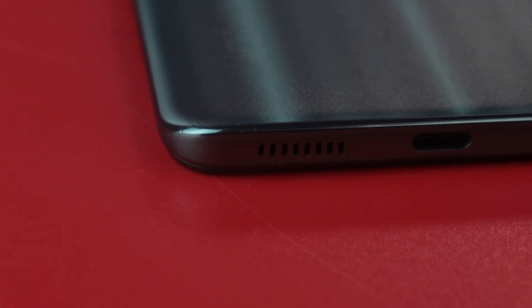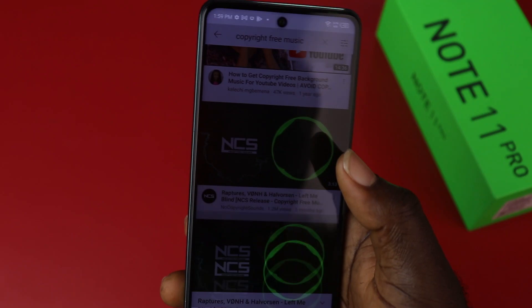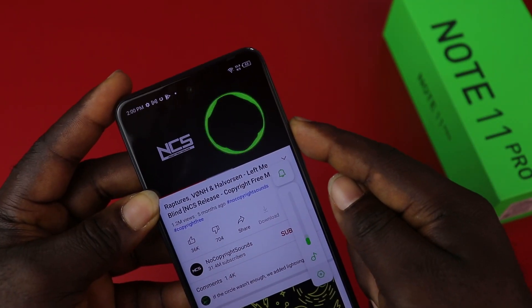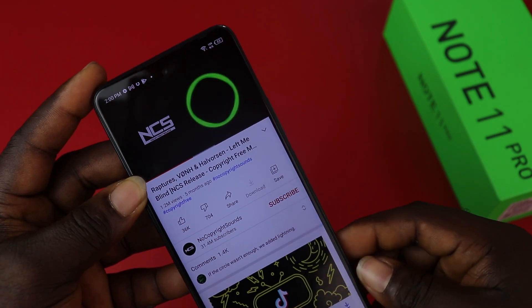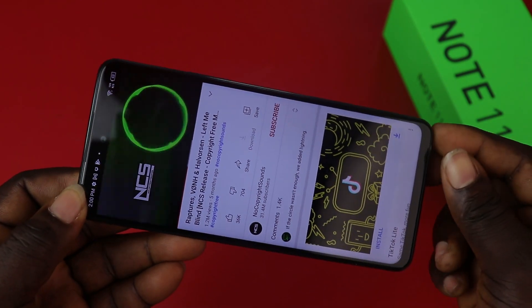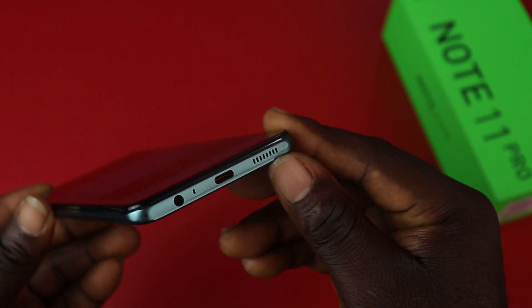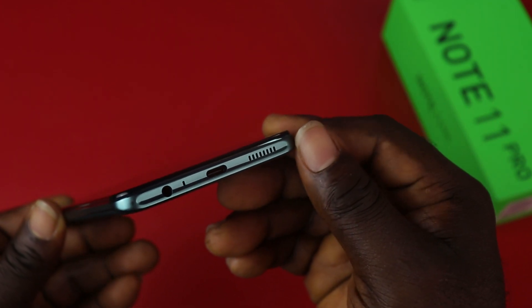When it comes to sound quality, this phone has stereo speakers underneath with decent sound quality. Infinix included DTS sound here, making it sound very good and acceptable. What do you think of the sound quality? For me, loudness and response is decent overall.